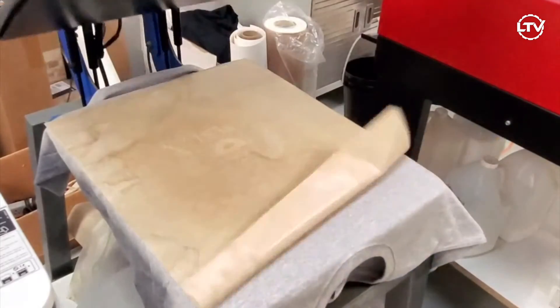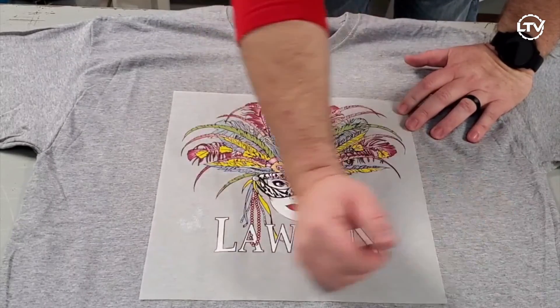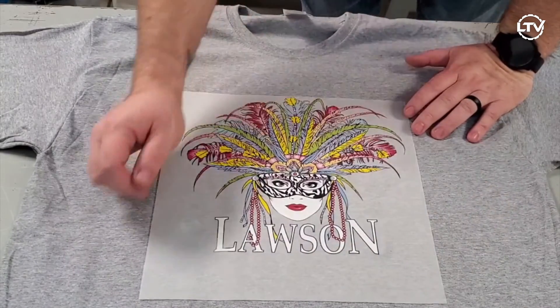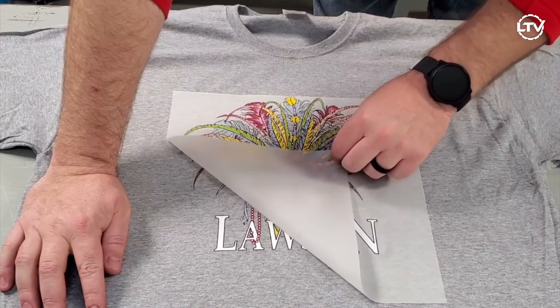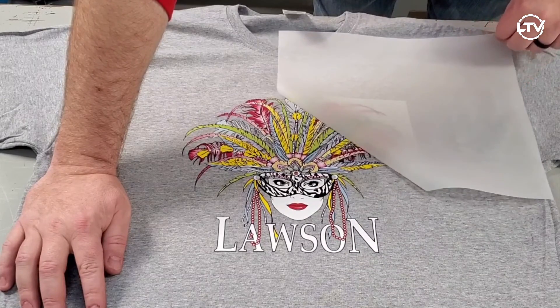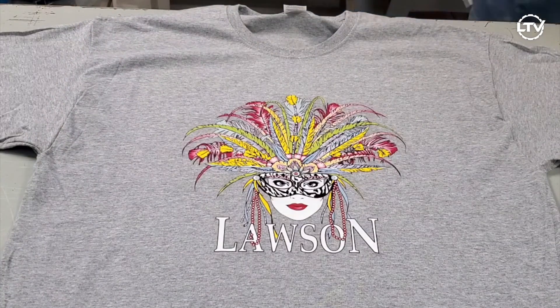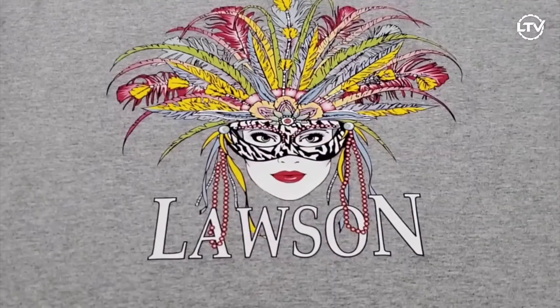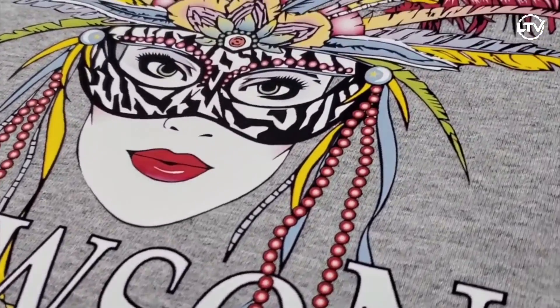Once the heat press releases, it's now time to take the shirt and lay it on the table. This film is a cold peel — once it is cool to the touch, I'm going to start at one corner and start to peel the film back going to the opposite corner. Once the film is removed, I'm going to take it back over to the heat press and lightly heat press it with a teflon sheet for roughly five seconds just to ensure that the adhesive sticks to the garment. Once you're done with all these steps you should have a bright, opaque image with virtually no fibrillation.